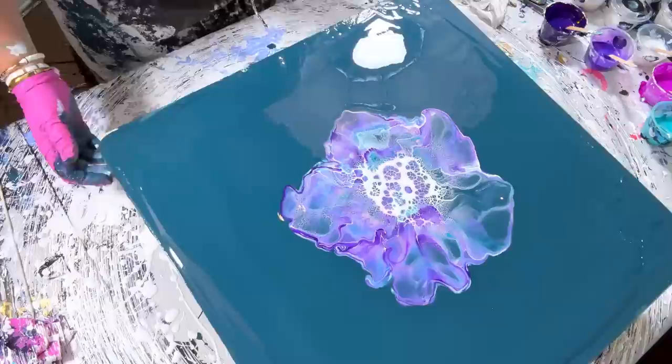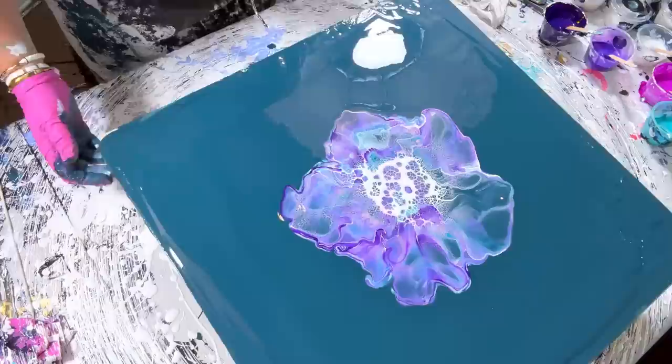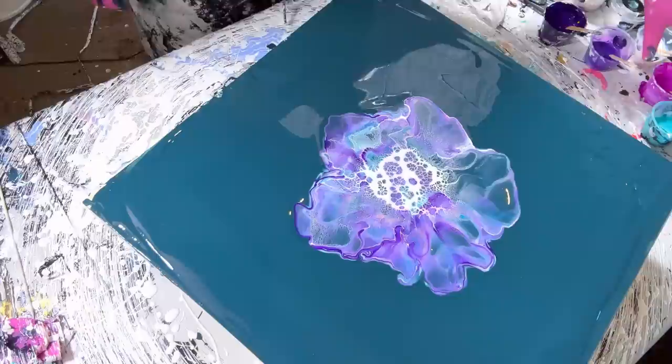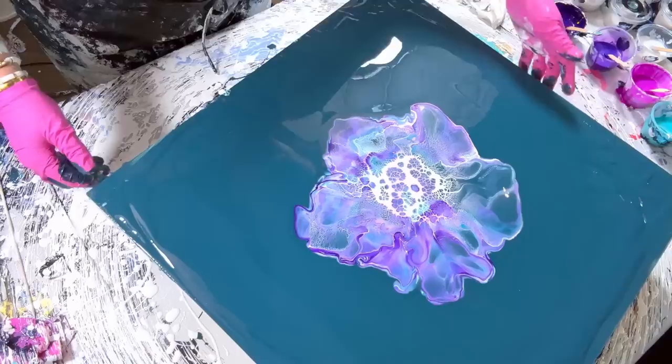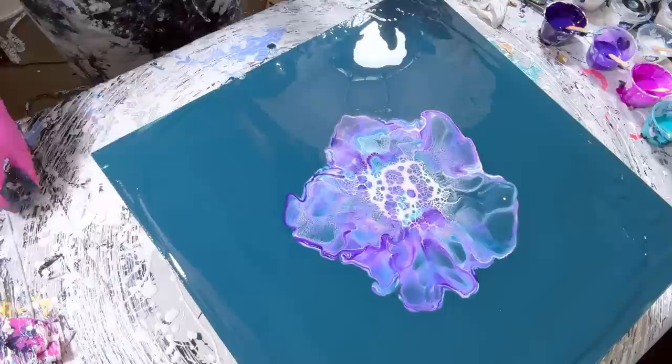Interesting — the paint is repelling. Normally when that happens, maybe I used... if you guys watch me, you know that I have another pouring medium that I use for watercolor blooms, and I'm wondering if I used one of those instead. Okay, let's spin it a bit and then we'll see how much I want to fiddle around with it.